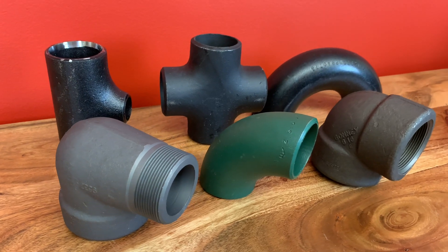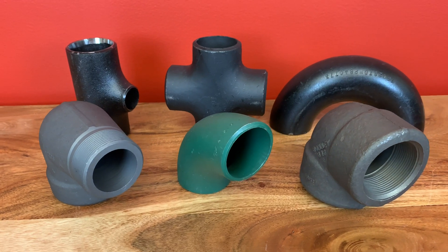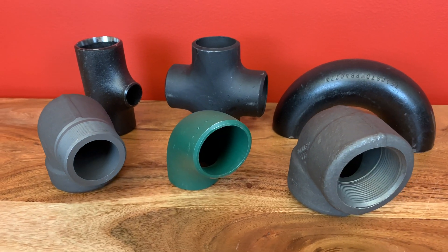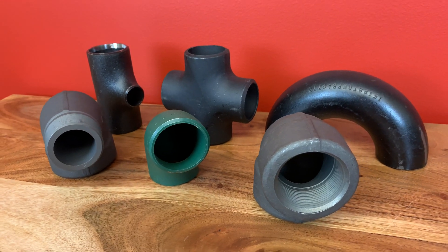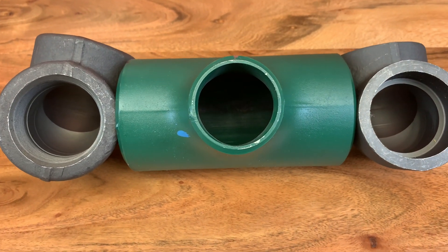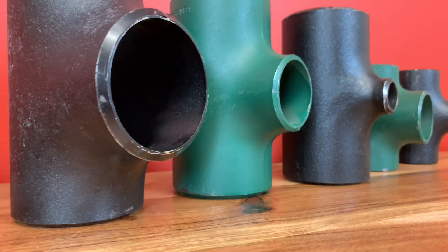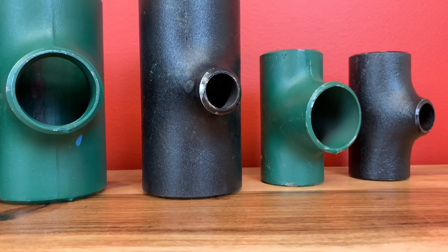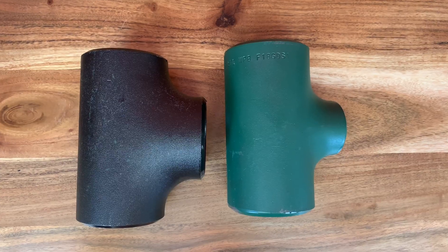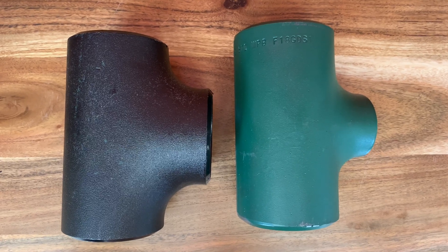To review today, we learned about fittings — the different types of fittings, what they are made of, why we have them, and the three main purposes that go with a fitting. We also talked about the three different kinds of ends, the difference between a male and a female thread, the run, the branch, the inlet and outlet of a T, and the difference between a true T and a reducing T.